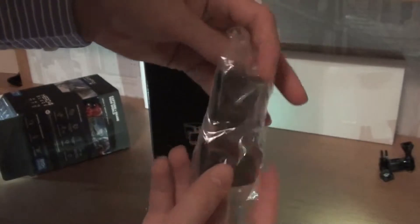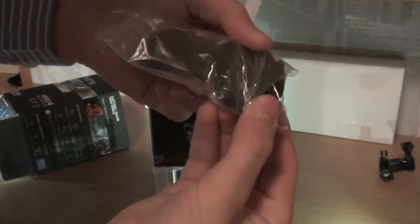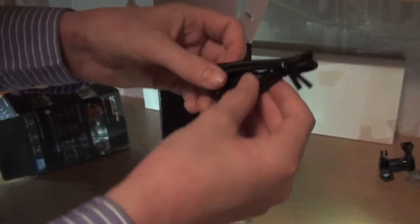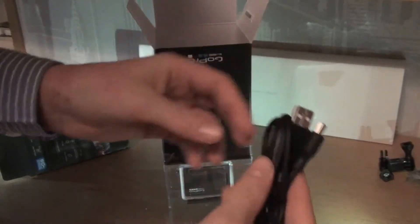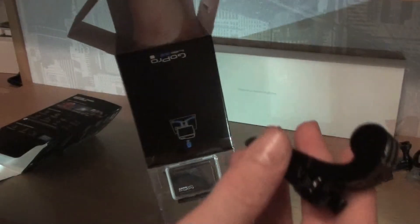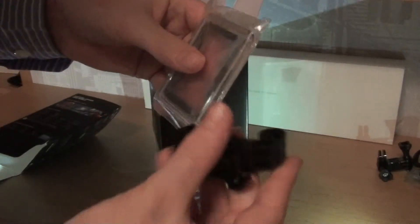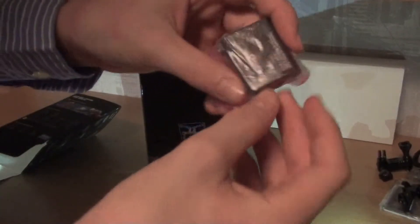These are the mounts that you can put on — I believe one of them is sort of flexible and you can put it on a helmet, which is what I'm going to need, and it sticks on your helmet rather than screwing. There's also the USB cable, the quick release buckle — I'm not really sure what that is — and then this skeleton back door thing made of plastic. Then obviously you have a battery with GoPro written on it.